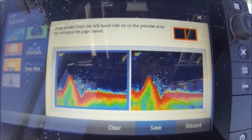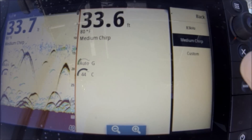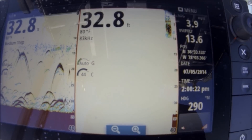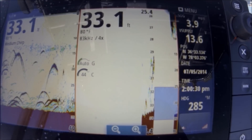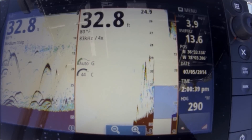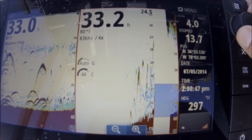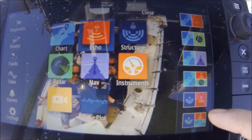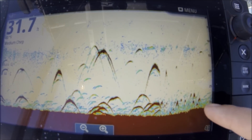I made this one with two sonars. I like this one because on this side I can set a different frequency. I'm controlling this one right now — medium chirp on the other one, let's do 83 on this one. You can change the range on one versus the other, or zoom in on one and not the other. It does slow the scroll down slightly when you go to two different frequencies — in 33 feet of water you can see the scroll speed slowed down. To remedy that I can turn my scroll speed up a little bit, but it doesn't bother me much since I'm just drifting.